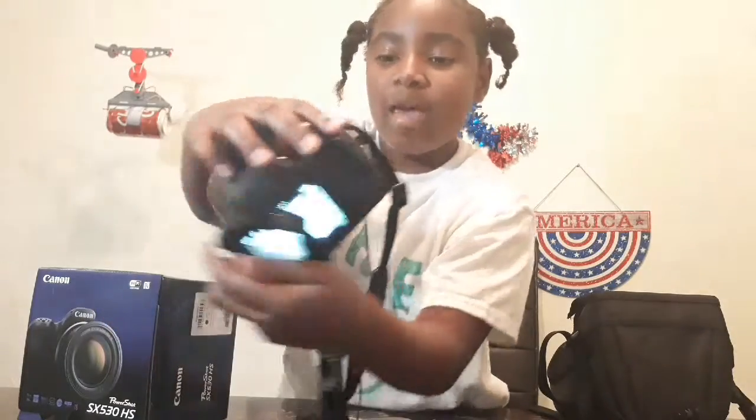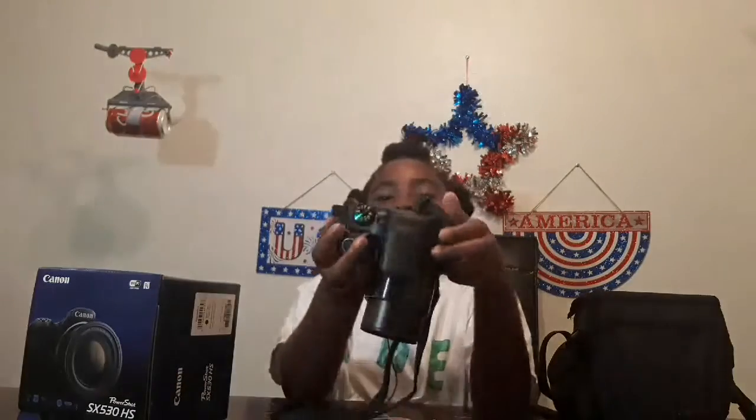Okay, we have the record button - it's that little red button right there, you just push it and then you record. So I'm recording on a Metro PCS phone but it can record on this camera too. And of course it is not waterproof.